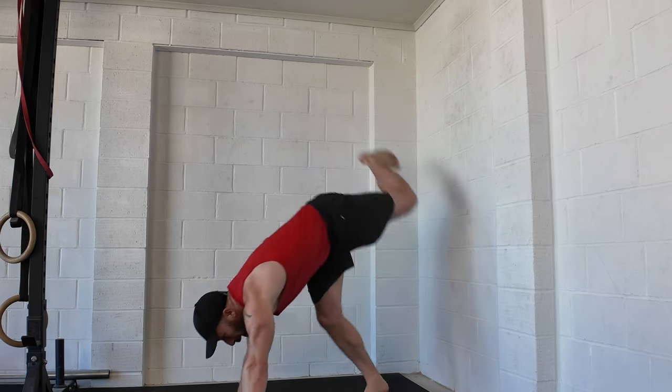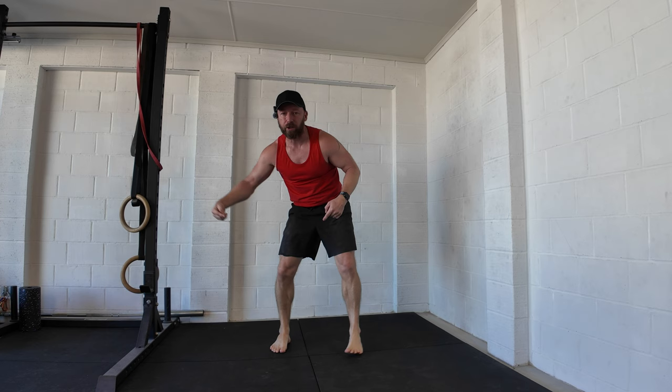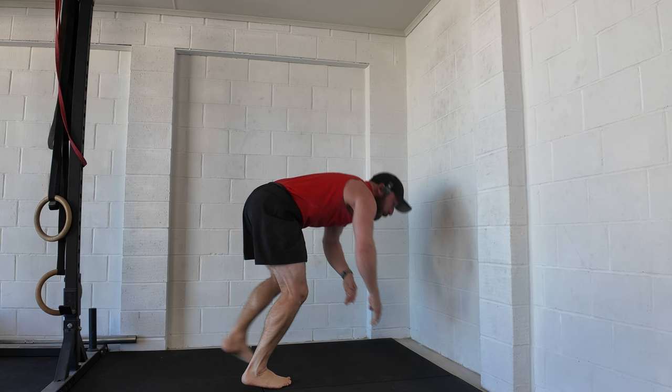This mistake with handstands is super common at all levels. When we're trying to hold a freestanding handstand, people tend to make corrections the wrong way — sideways rather than the correct direction. Exactly the same thing happens against the wall: people make the error of thinking the movement is sideways when balancing from the wall, but it's not that direction — it's up and away. That's what we're going to go through today.